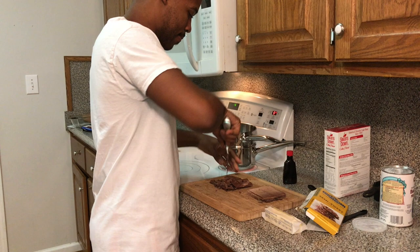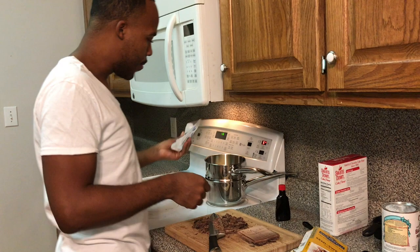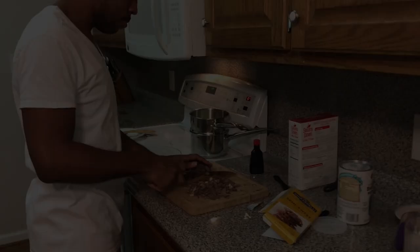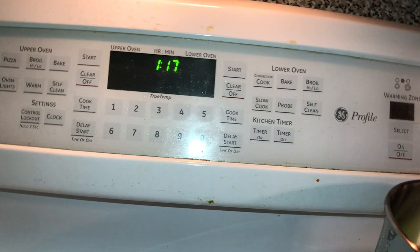While he is chopping up this chocolate, I'm going to be the cameraman today. So while we're prepping this chocolate, we're going to go ahead and take our butter — you need one stick of butter for this recipe — and drop it in here so it can start to melt. Let me show y'all the time. Y'all are going to be like, they always doing something late. Yes, that is the real time.